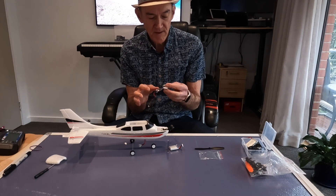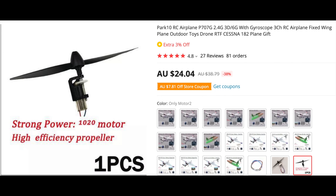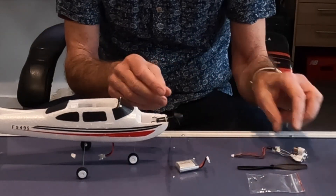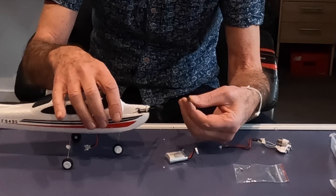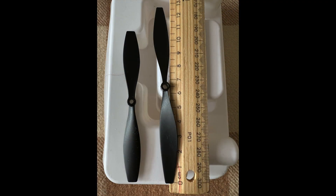I don't get any joy out of these old motors so I ordered a new strong 1020 motor, which took a couple of weeks to arrive from AliExpress. It's quite a bit bigger than the other three motors — it's a single motor with a gear and it comes with a slightly larger propeller. The original propeller is 4.4 inches versus the new 5-inch propeller.